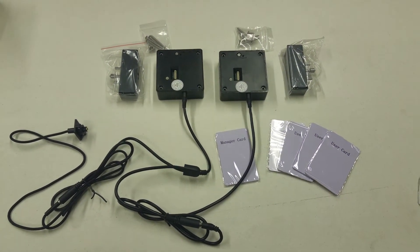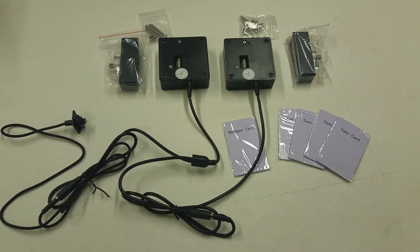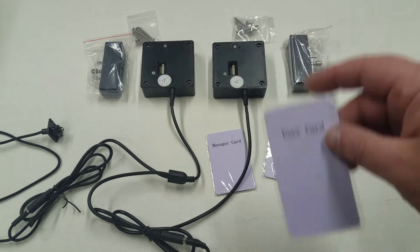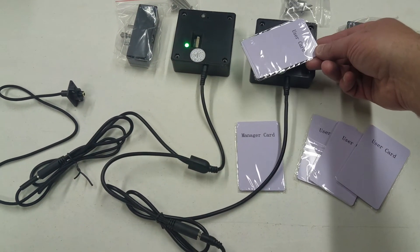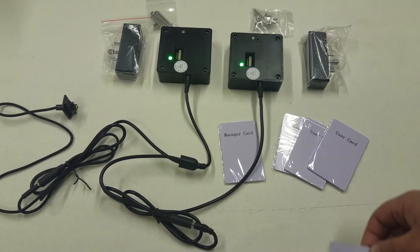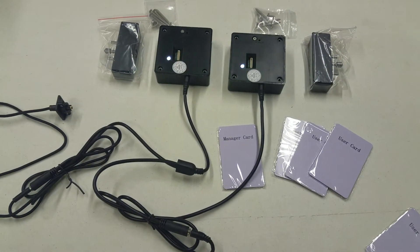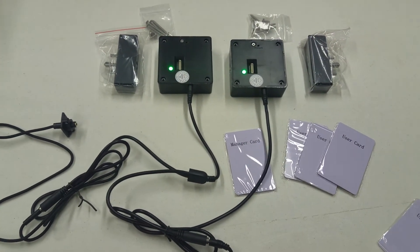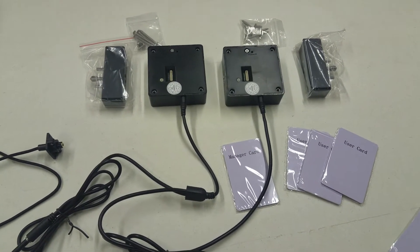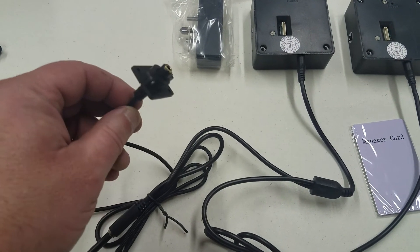Here is the two-lock system where you scan one lock, take a user card, scan one lock, and they both operate at the same time. You can scan either lock and they both will operate. You could have a two, three, four, or five lock system like this.